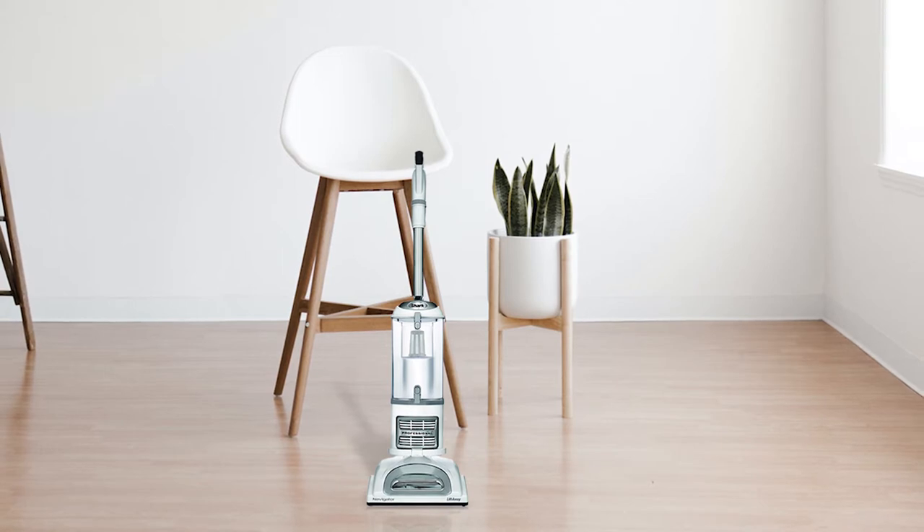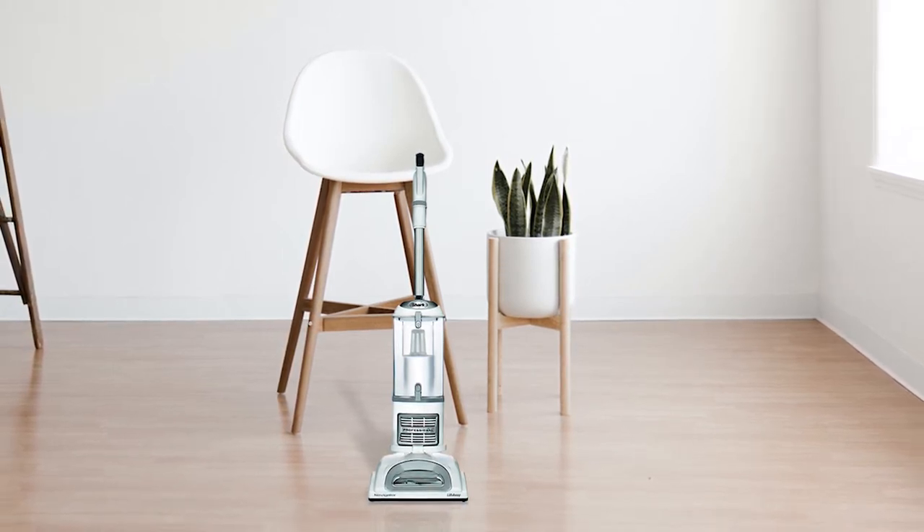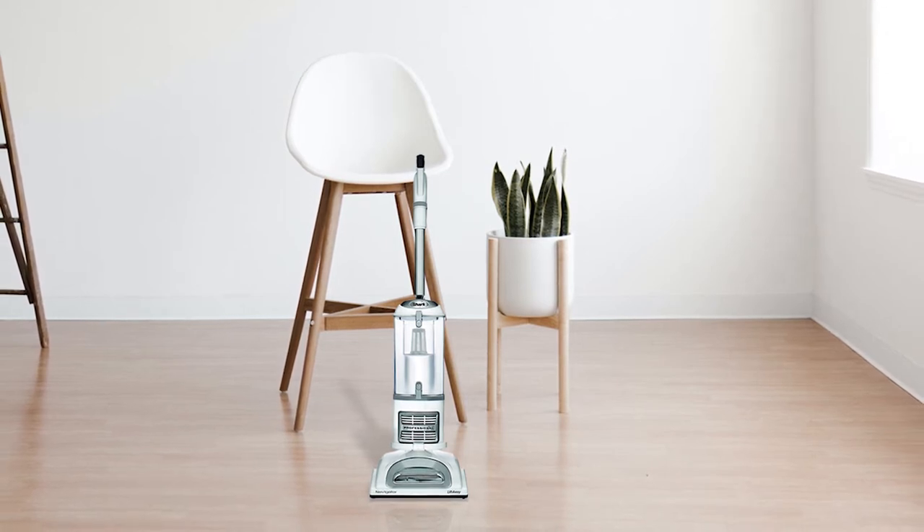Anti-Allergen Complete Seal technology plus an HEPA filter traps 99.9% of the dust and allergens inside the vacuum.